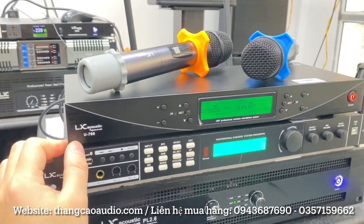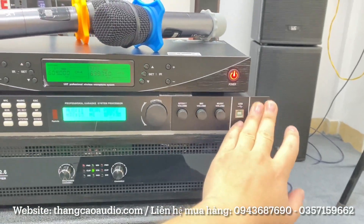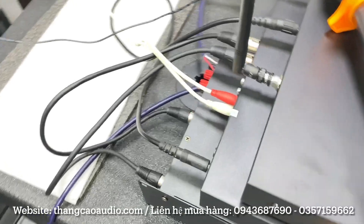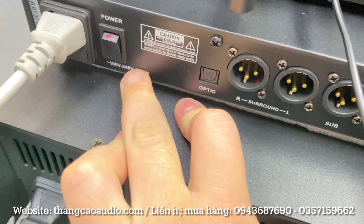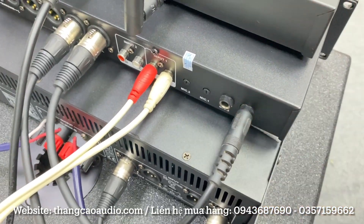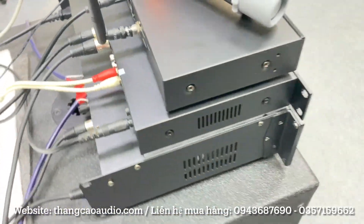U700 với giá chỉ có 2 triệu thôi. Và một con vang số, vang số đây em sử dụng con Lợi Ích LX8. Con này thật sự với những bộ dàn trên 30 triệu em cũng lắp con này, chất âm của nó quá là hay luôn. Đầy đủ tính năng, có bầu tút cổng quang, chạy điện yếu 110V cũng chạy được. Con này có 2 mic riêng biệt, và 5 cổng ra, âm thanh 5.1.